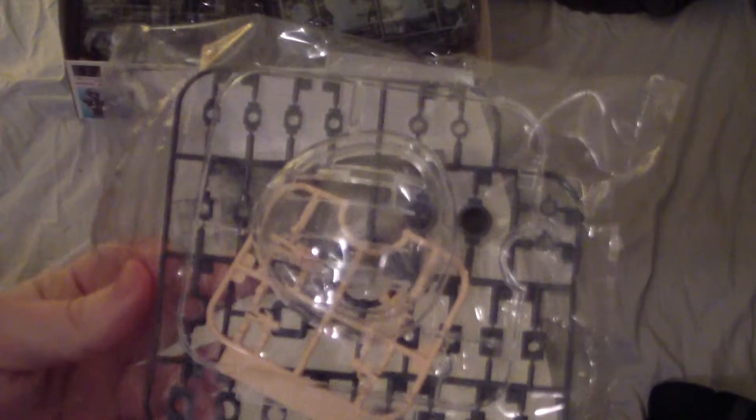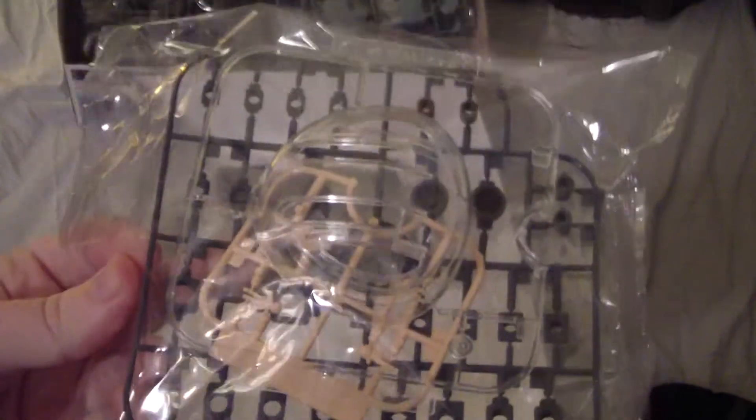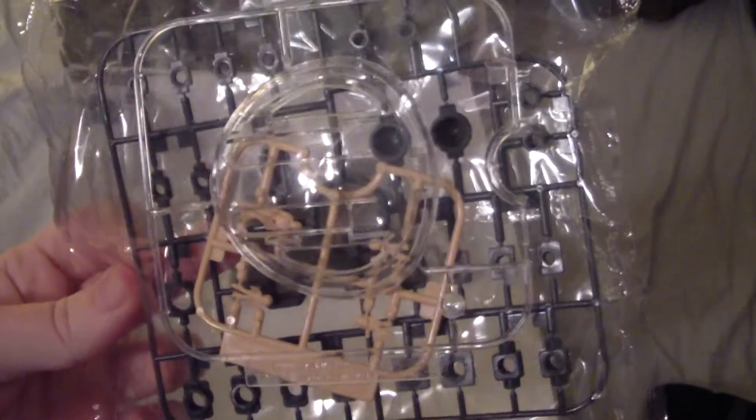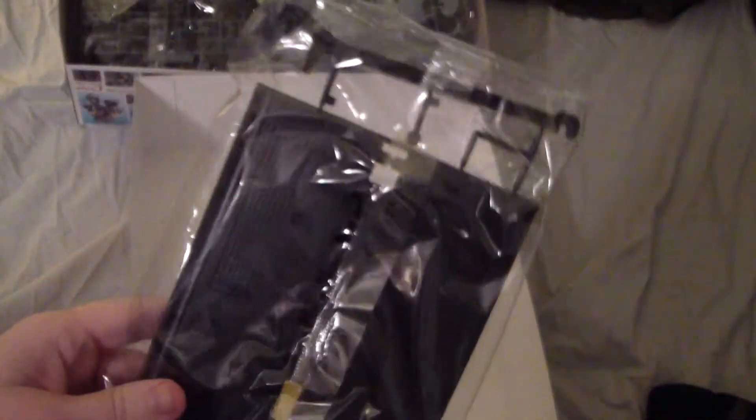Then we got your pulley caps, and on the other side another big clear part with the eye on there. And you got your swimmer figure and the kids figure on there.